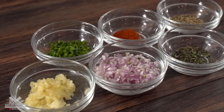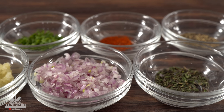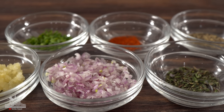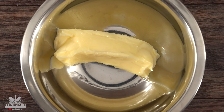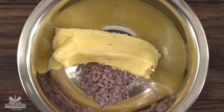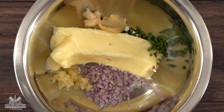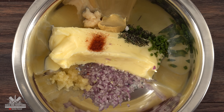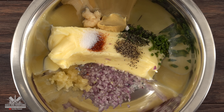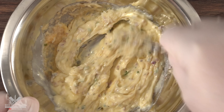For our dipping butter, remember exact amounts and ingredients are always in the description down below. I call this one the Pinterest butter, as it is the most popular one on Pinterest. I started off with one stick of room temperature salted butter, followed by some minced shallots, green chives, minced garlic, prepared horseradish, Dijon mustard, thyme, cayenne pepper, freshly ground black pepper, and to finish it off, some table salt. Now all there's left to do is mix it well and our Pinterest butter is done.